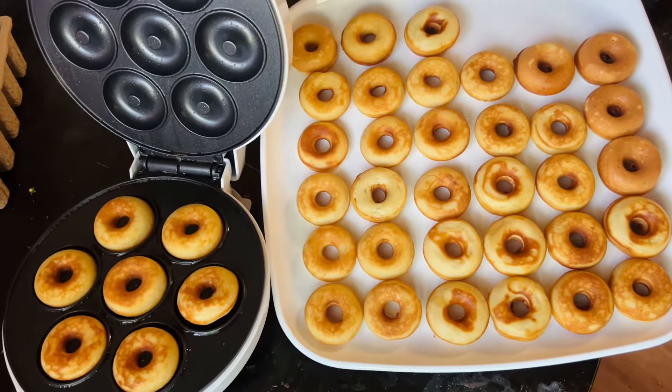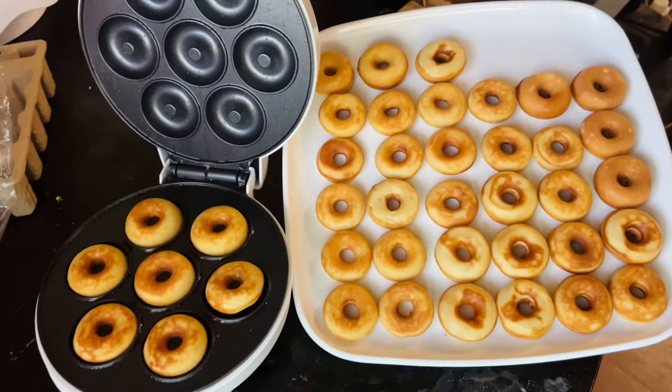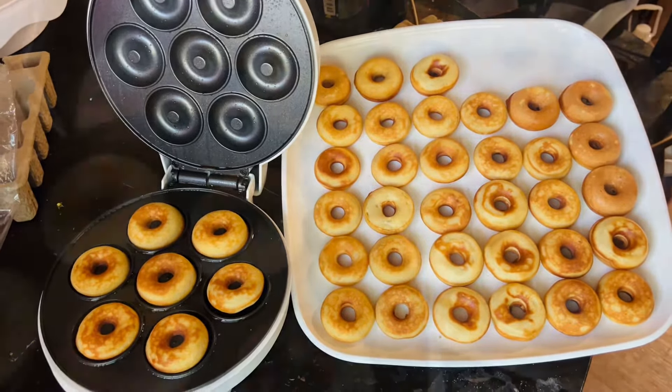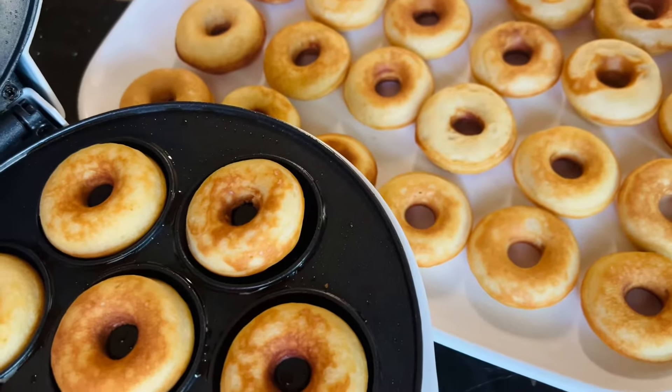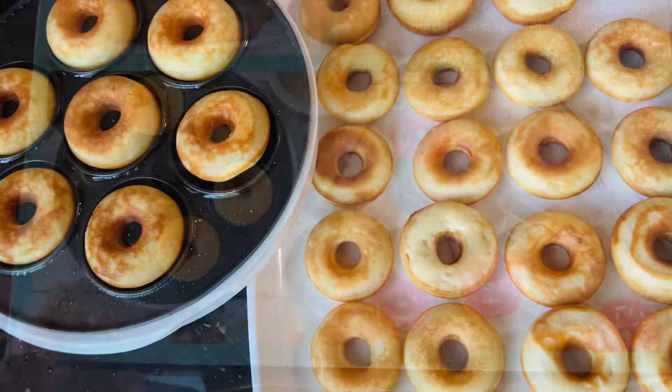Hello everyone and welcome back to Flo's Corner. In this video I'm going to be showing you how to make mini donuts using a donut maker. I know y'all have been seeing these donut maker machines on the rise on Instagram and YouTube, so I decided to give it a try.